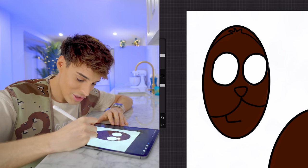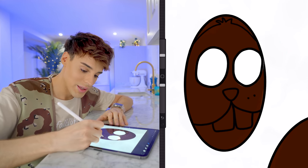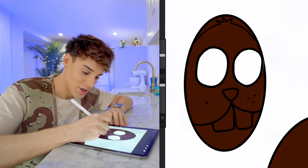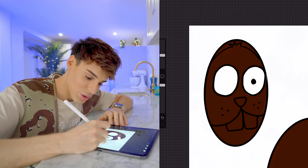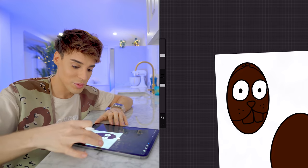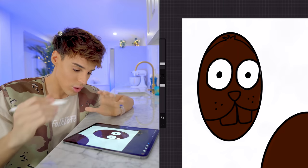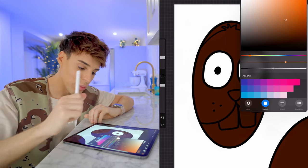I want to do giant Easter bunny teeth. When it comes to detail, this is already so strong because it's going to be huge. I'm not going to do much — as soon as you put eyeballs on something, it goes from Easter bunny to most wanted on the FBI website.